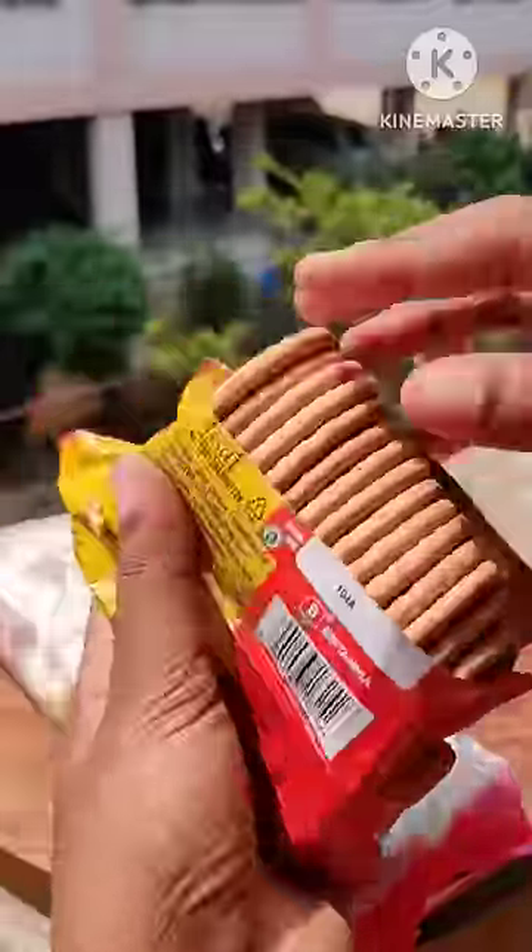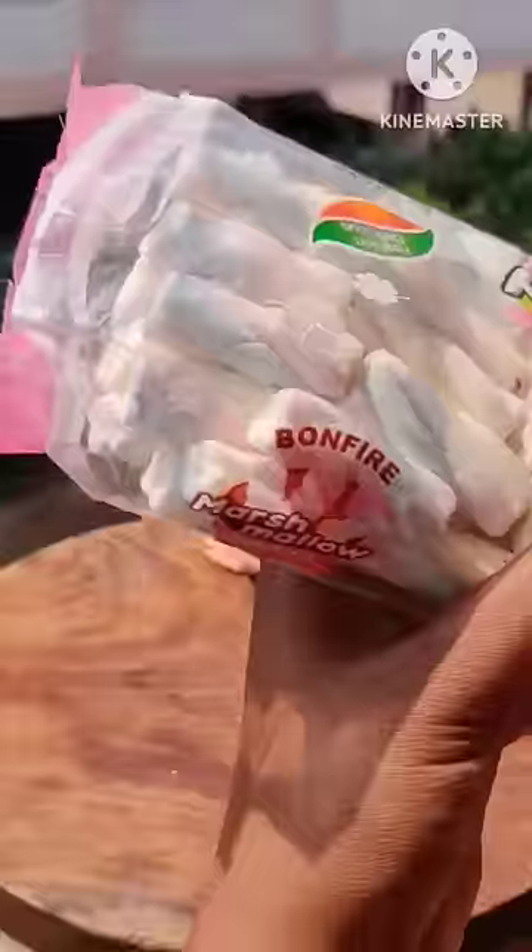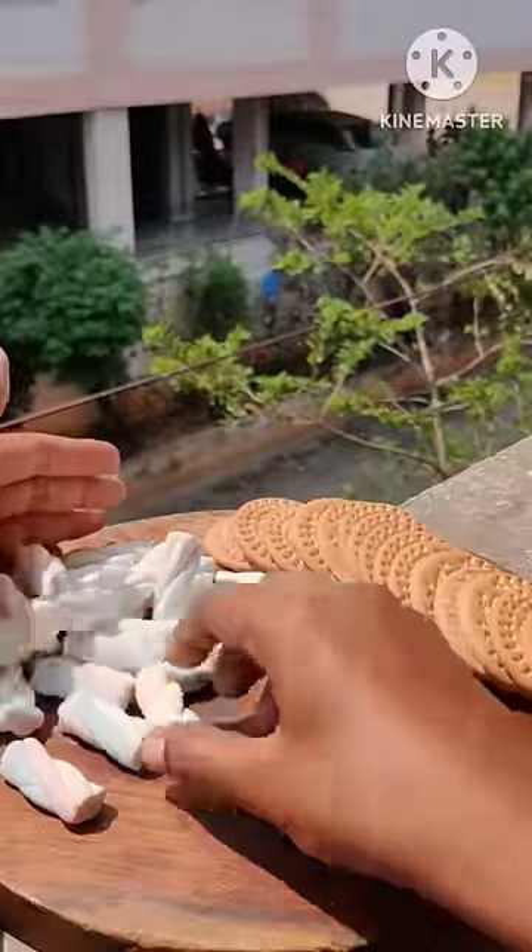After a few days, I gave marigold biscuit. In my childhood, there was a lot of variety. So today I took marigold biscuit and marshmallows. It was very cute — it looked like a rainbow unicorn. It looked very cute.